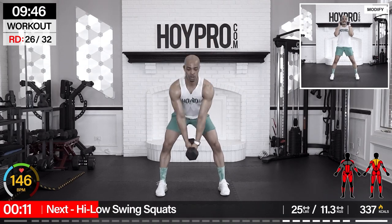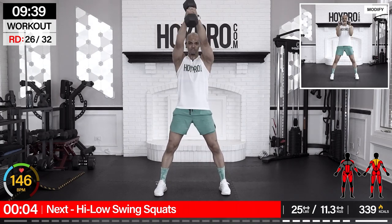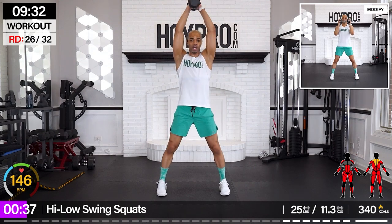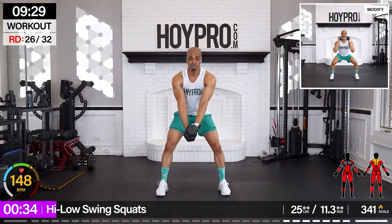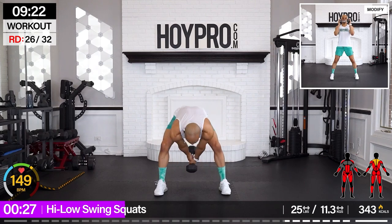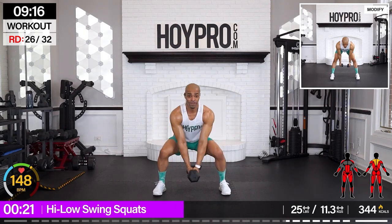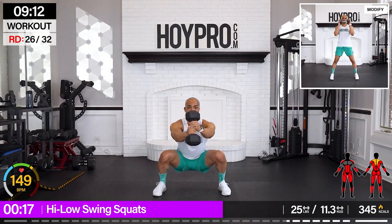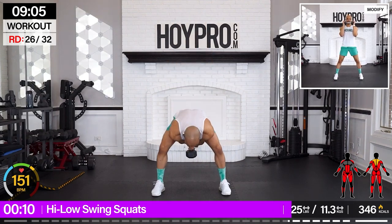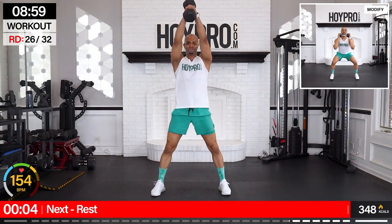High-low swing squats. I'm going to keep it with the 25-pound weight. Talk about glutes and hams and core. We're swinging — bring it low, and up. Come on. Good swing, give me that power. Come on, champions. Swing it through, control through the back, nice and flat. Swinging through the hamstrings at the back. One more.